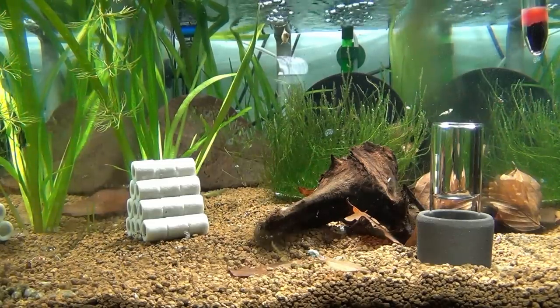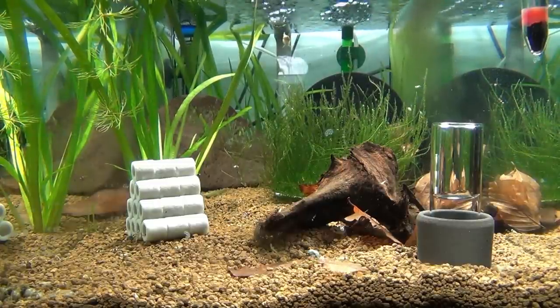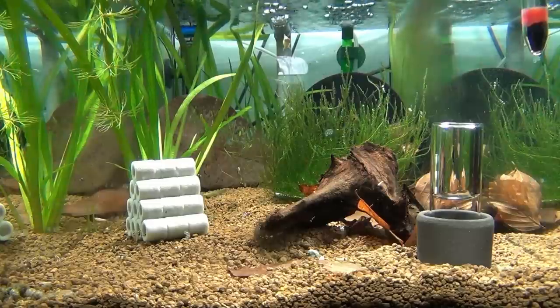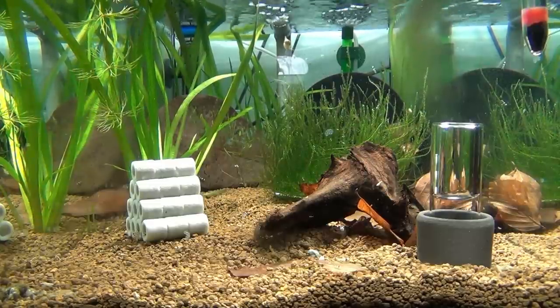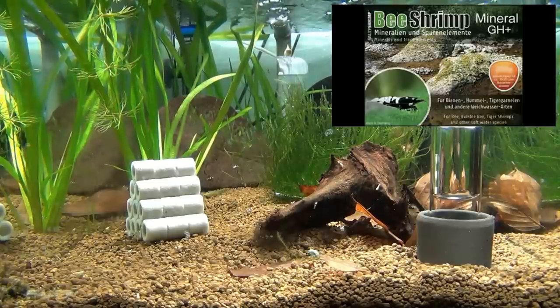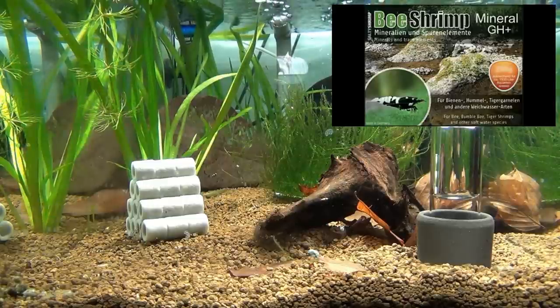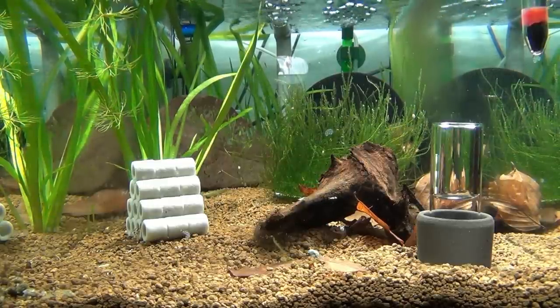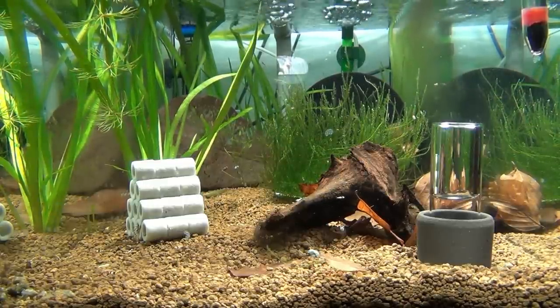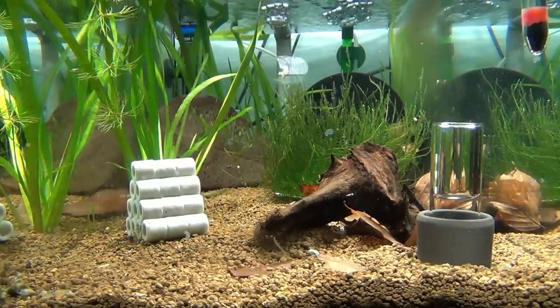Tom started his tank with Akadama, grain size 1-2 mm, as a substrate three months ago. The water in the tank is pure reverse osmosis water mineralized with B-Shrimp Mineral GH+, to a conductance value of 200 microsiemens. The active soil gives him the water parameters of GH4, KH0, pH 5.8.